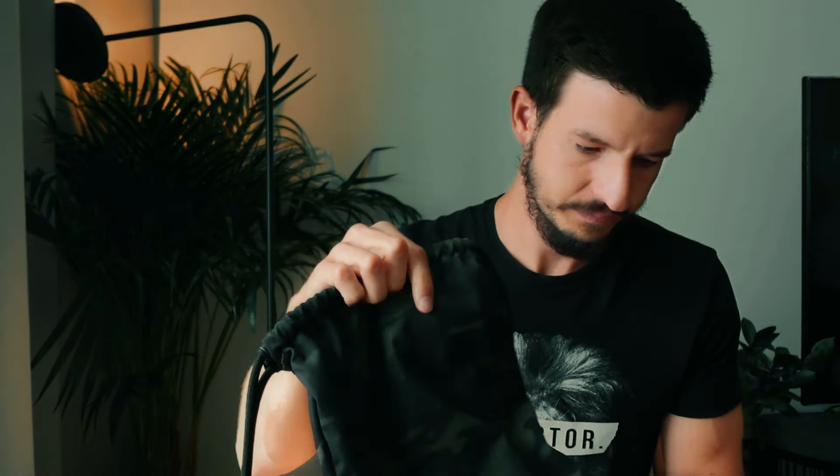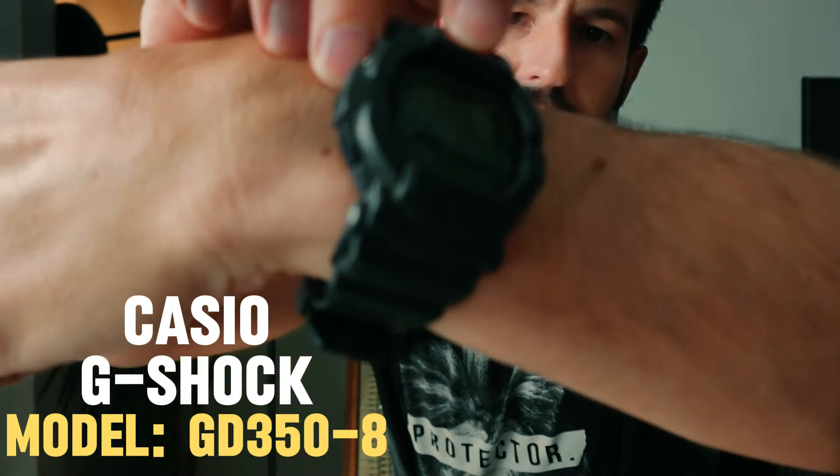Of course I'm always carrying my cell phone — this is a Samsung S23 — and honestly this is one of your biggest EDC tools. That's it for my pockets; pretty lightweight. This is my summer carry when I'm just wearing shorts with small pockets. I'm also usually wearing a watch — this is a Casio G-Shock, nothing fancy, but it gets the job done.